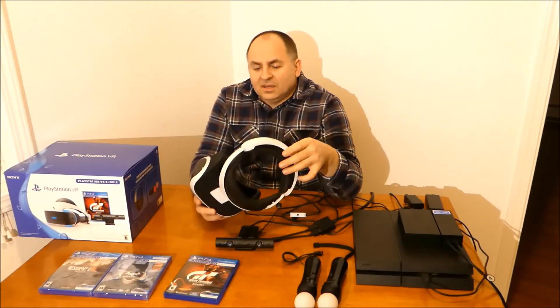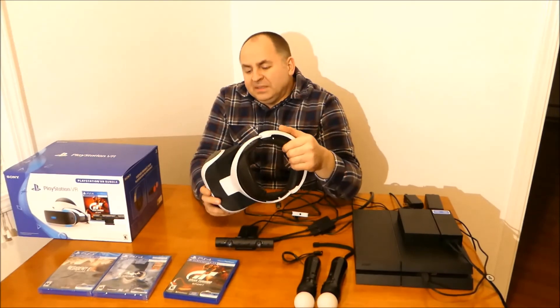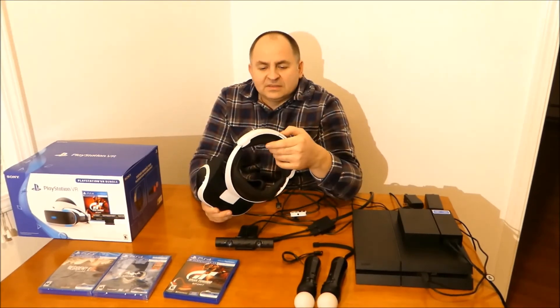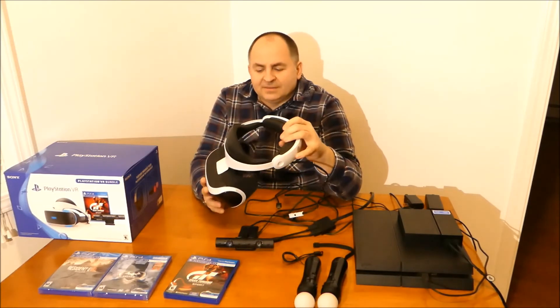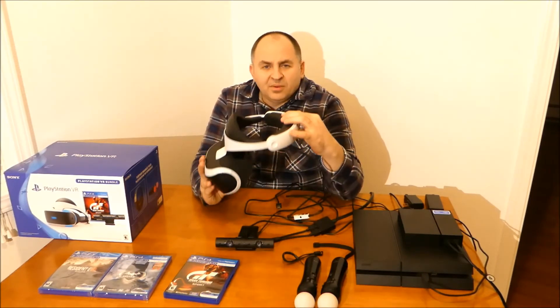For 300 bucks, is it really worth it? In my opinion, it did come with a game — the game I really wanted — and the game itself is 60 bucks or so. Which pretty much means the goggles themselves cost around 240 dollars. It's kind of a good deal. Plus I got it as a birthday present, so there's no way I can complain.